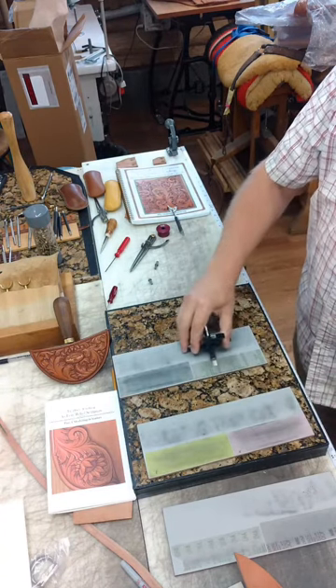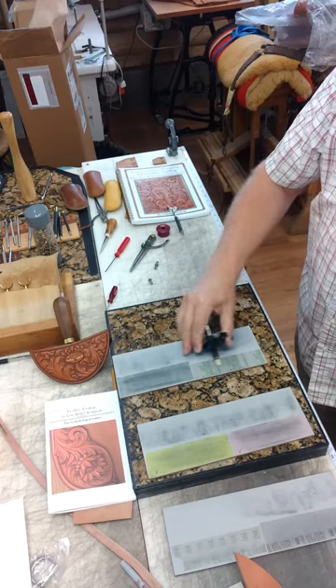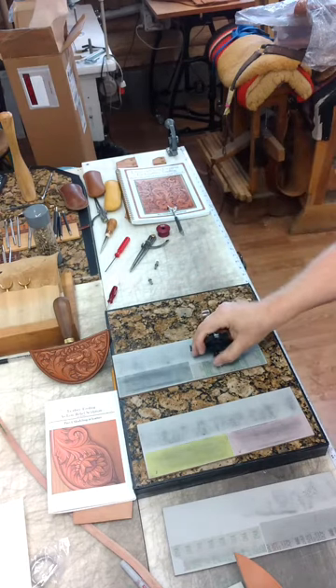It works inline with the edge of the blade. This gives a superior edge.